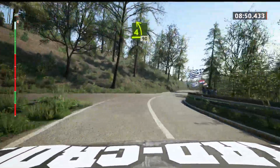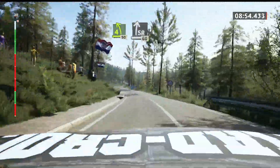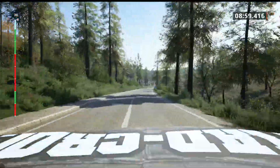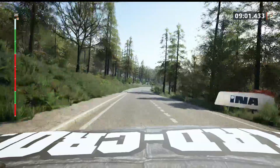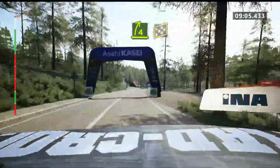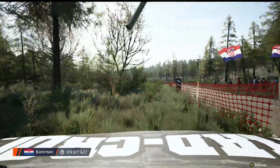4 left, short, over crest, 90. Slight right, extra long. 60. 4.4, overfinish, 17 to stop. Okay, that's a 9 minute 7.9.